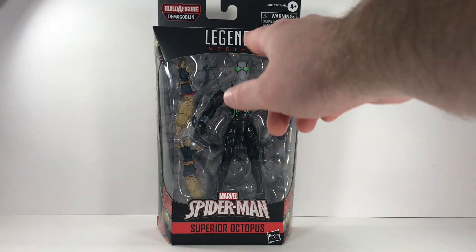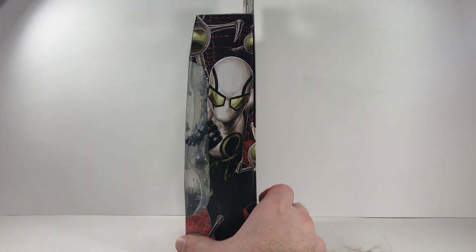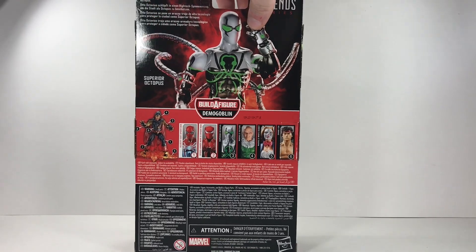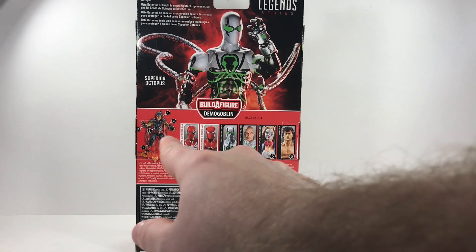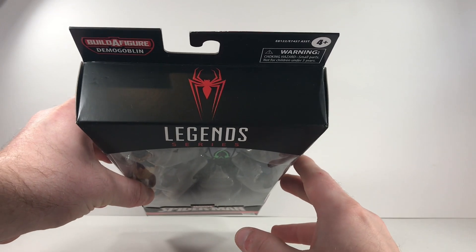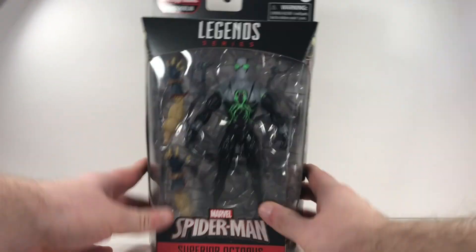You get the figure itself right there, and behind him you get his tentacle accessories. You also get some Demogoblin Build-A-Figure arms right here. You get the Superior Octopus on that side, the same image reflected on the back of the box. You get a nice little product shot, a bio up at the top, other figures from this wave, and the Demogoblin Build-A-Figure. Up at the top of the box you get the Spider-Man symbol, and down at the bottom, nothing but the barcode.